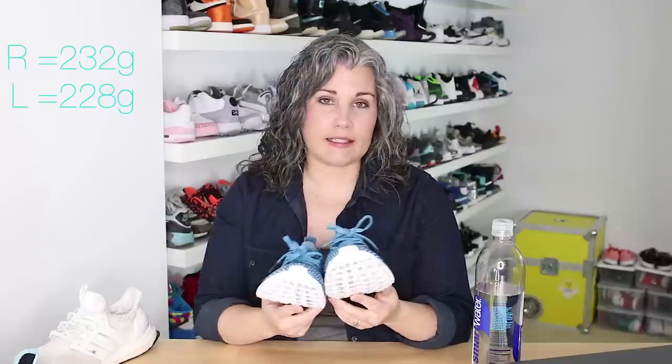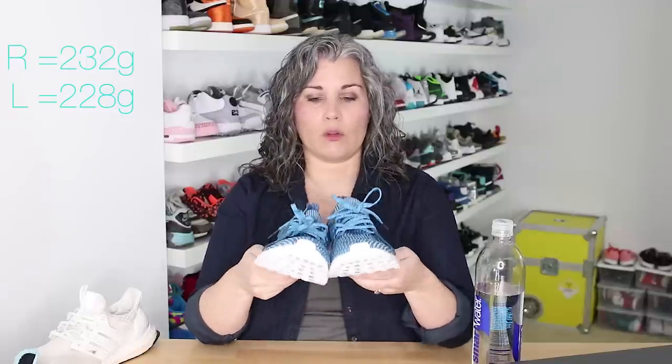Taking a look at the weight — when I weighed these shoes, the right shoe weighed 252 grams and the left weighed 228, that's a difference of 24 grams and a total of 480 grams. There's a lot of Boost in this shoe and not a lot of upper, so that's why the weight is a little bit less than the Ultra Boost but more than some of the other shoes we've seen lately.